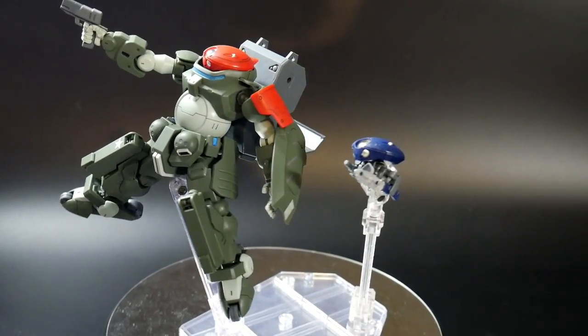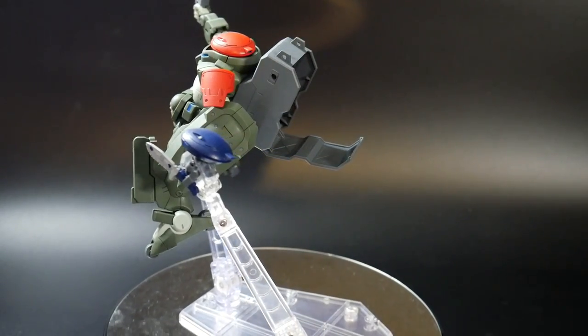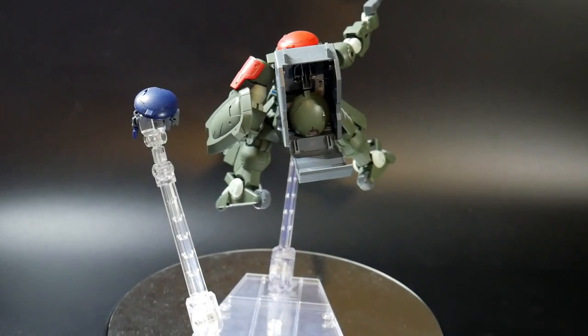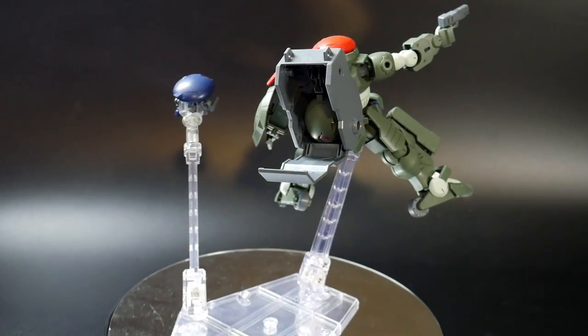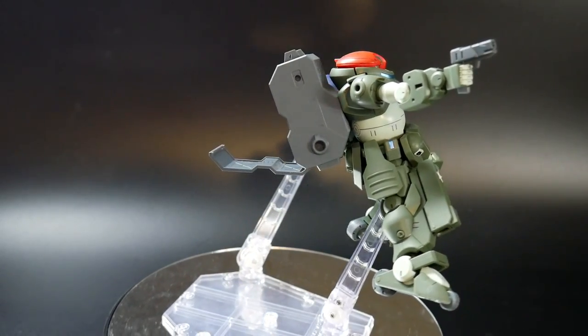Ultimately guys it's up to y'all what you want to go ahead and pose your kits — how you want to do it and what styles you have in mind. Everyone's unique so definitely do what you can to bring out the best of your kits, that's the ultimate goal.